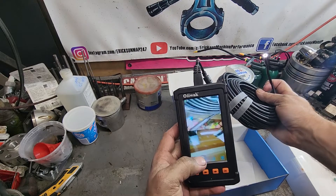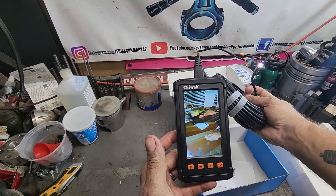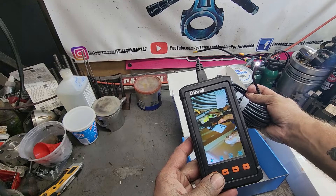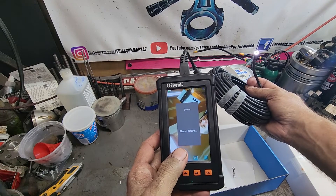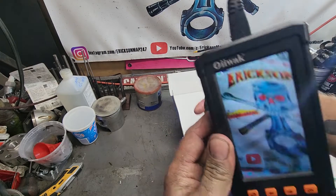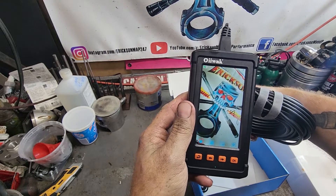And you can switch cameras. Hey, look, it's me! So you can switch either forward-facing — push it and hold — to the single camera, which you can see there. Pretty sweet.